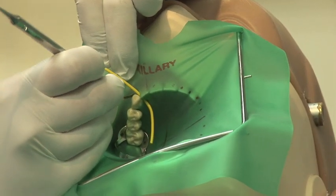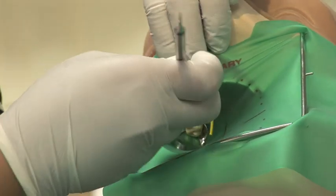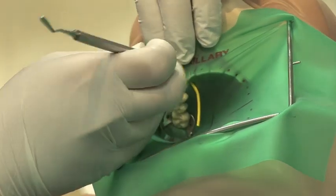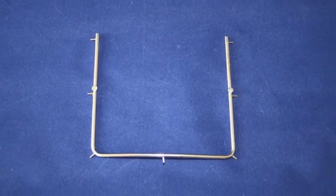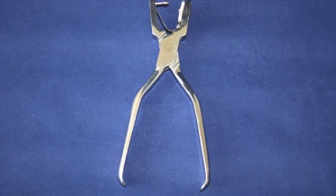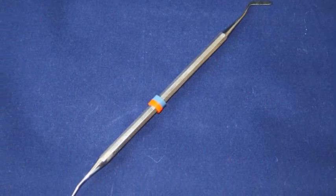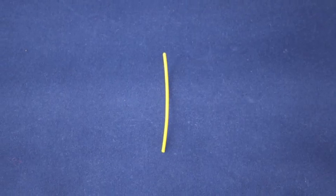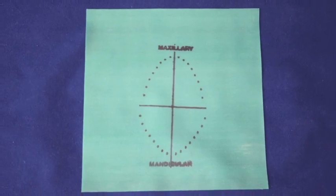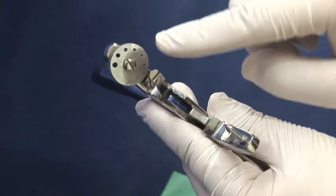This video will demonstrate how to prepare and apply a rubber dam. To prepare the rubber dam, you will need the following items: a rubber dam frame, a rubber dam clamp, the rubber dam punch, the clamp forceps, a flat plastic instrument, wedgets, dental floss, and ideally a stamped rubber dam sheet.